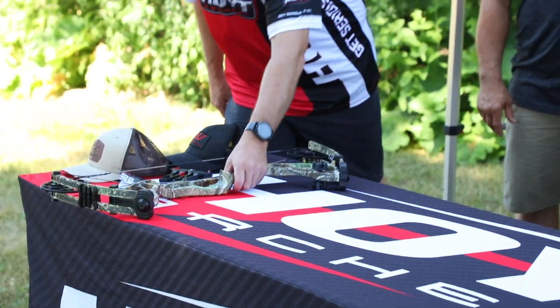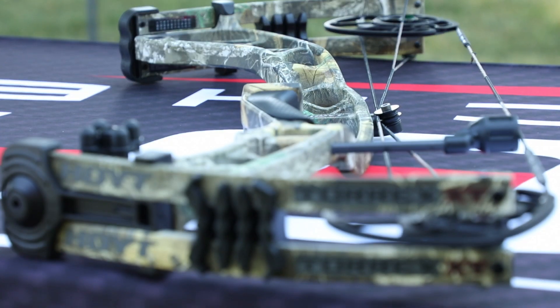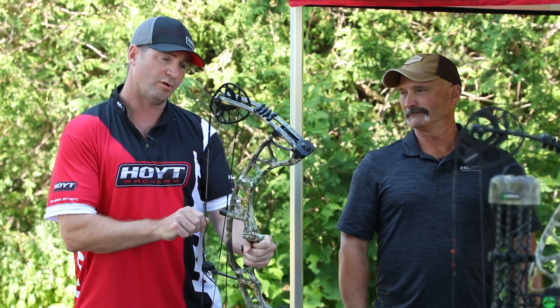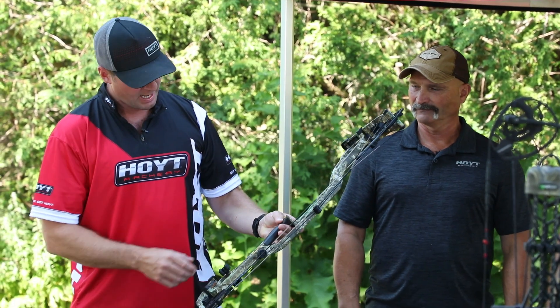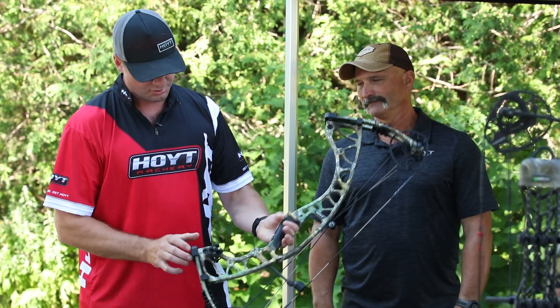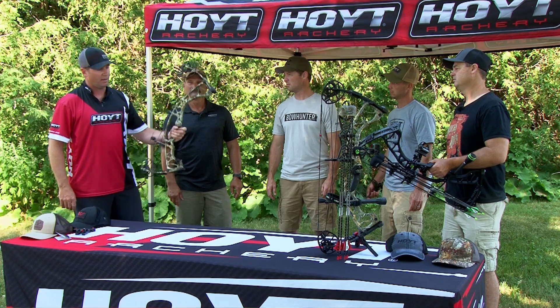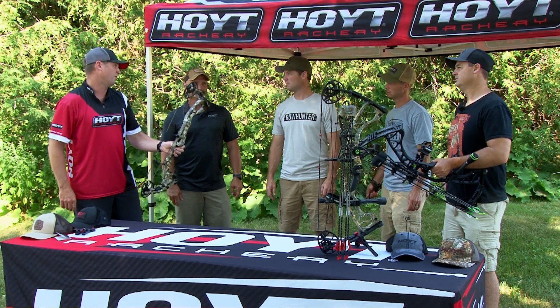This is the Torrex XT, which is a faster version of the Torrex. It shoots 336 feet per second, with a six-inch brace height helping achieve that speed. It comes with a couple of additional features: the roller guard and shock pods to help absorb vibration and sound. It's a very nice bow for the money if you're looking for a little added performance.